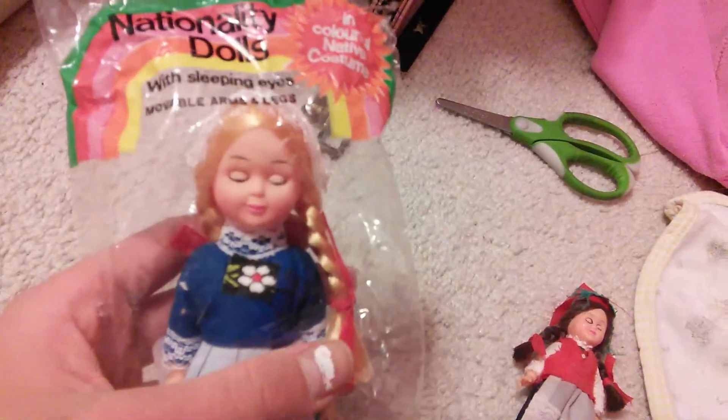Hey guys, today I have a Nationality doll. They have sleeping eyes and movable arms and legs. This one is from Holland.